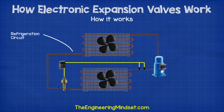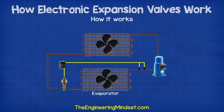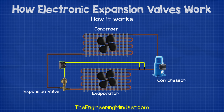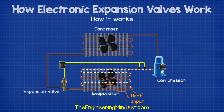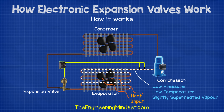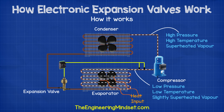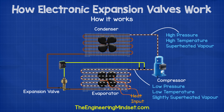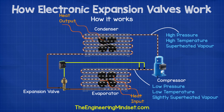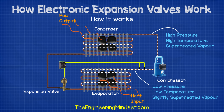So how does an electronic expansion valve work? If we have a look at a typical refrigeration system, you can see the main parts being the evaporator, the compressor, the condenser and the expansion valve. The evaporator collects all the unwanted heat from the building and transfers this into the refrigerant, which causes the refrigerant to boil and evaporate. The compressor then sucks in this evaporated refrigerant, which is a low pressure, low temperature and slightly superheated vapor. It then compresses this into a smaller volume, which causes it to be a high pressure, high temperature, superheated vapor. The refrigerant then moves to the condenser where the unwanted heat is pulled out of the refrigerant and rejected into the atmosphere. This causes the refrigerant to condense into a liquid. So when it leaves the condenser, it will be a high pressure, medium temperature, saturated liquid.